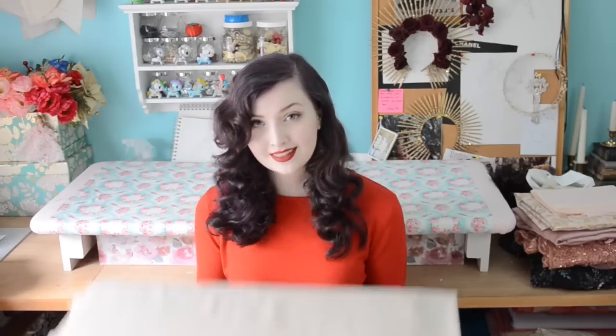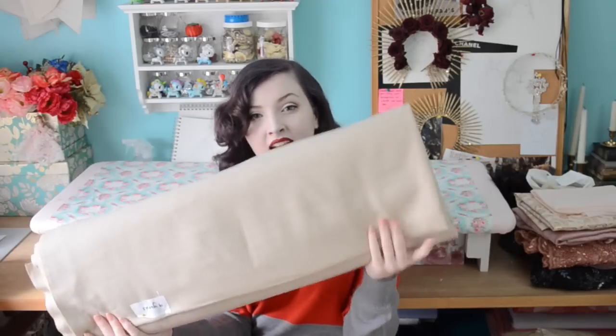Now we're onto the fabrics that are significantly more fun to look at, and I got significantly more of them. This is a heavyweight suiting and I got nine yards of it. I'm planning on making a really lovely cloak to go over top of an 1890s dress. In the movie Crimson Peak, Edith wears this absolutely fantastic full-length coat-cloak thing and I'm obsessed with it. I'm going to put a slight twist on it but it will probably look very similar since I view the original as completely perfect.